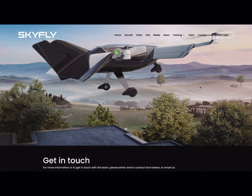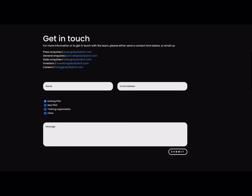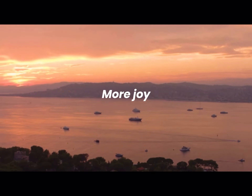Order your own private Axe eVTOL today at www.skyfly.aero. Less time, more joy, amazing views.